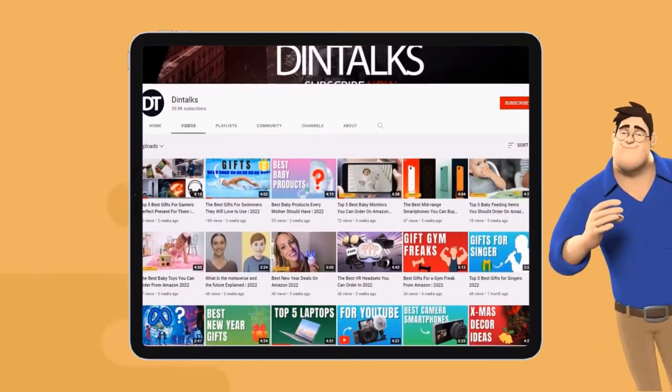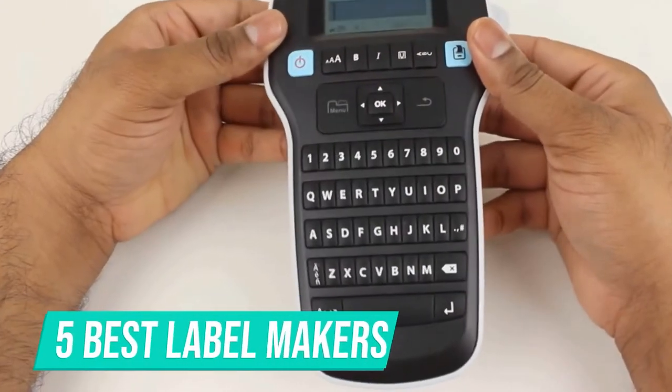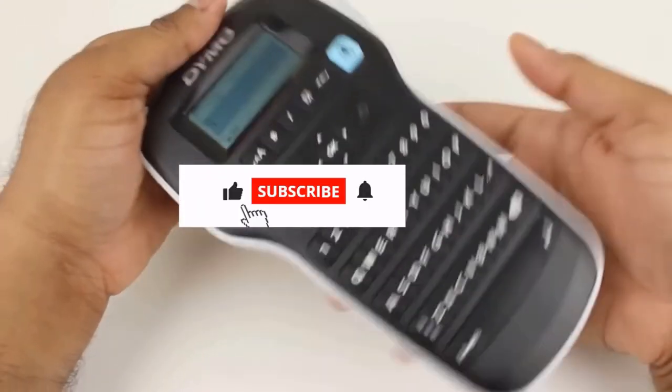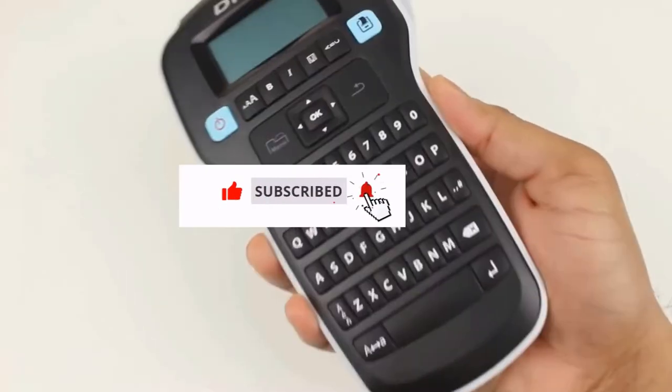Welcome to the Dintalks channel. Today Dintalks channel has come up with a new video on the 5 best label makers. The link of the products is also given in the description box. Please like, comment and share. Also, press the bell icon for future updates.